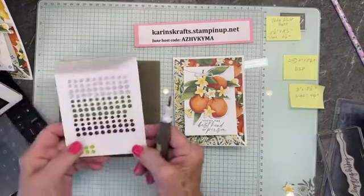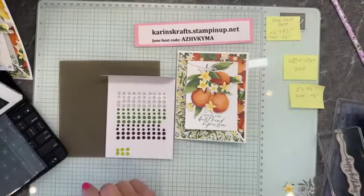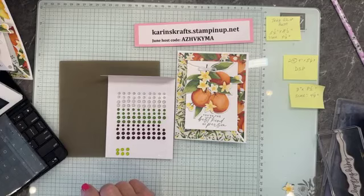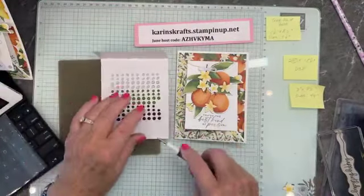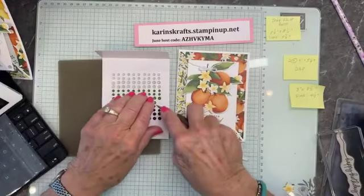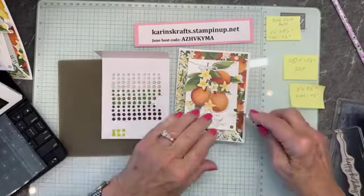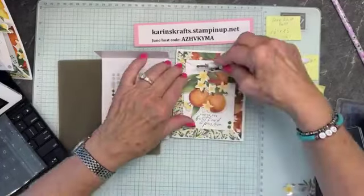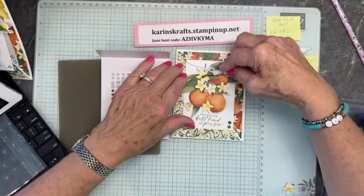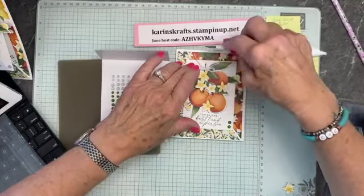Now we're going to put some gems on — they're called transparent adhesive dots. I think they're from the market. I'll use the green ones this time — I used the clear ones last time. I'll put a couple right here at the bottom and one small one up at the top. I could put them in the flowers too, but I think I'll just do that.